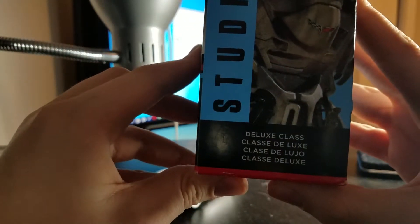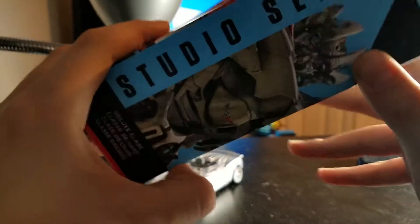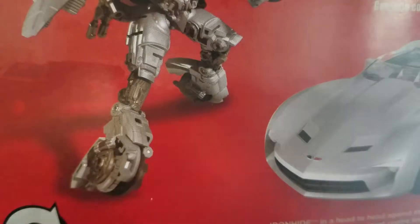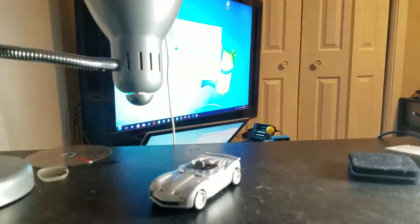It's the classic deluxe class. Number 29, Transformers Dark of the Moon — there are little backdrop inserts in there, but we'll talk about that later. On the back of the box you have your obligatory product shots, and a callout to get other Transformers. I have an Optimus Prime on the way. There's also a warning: do not eat anything in this box.